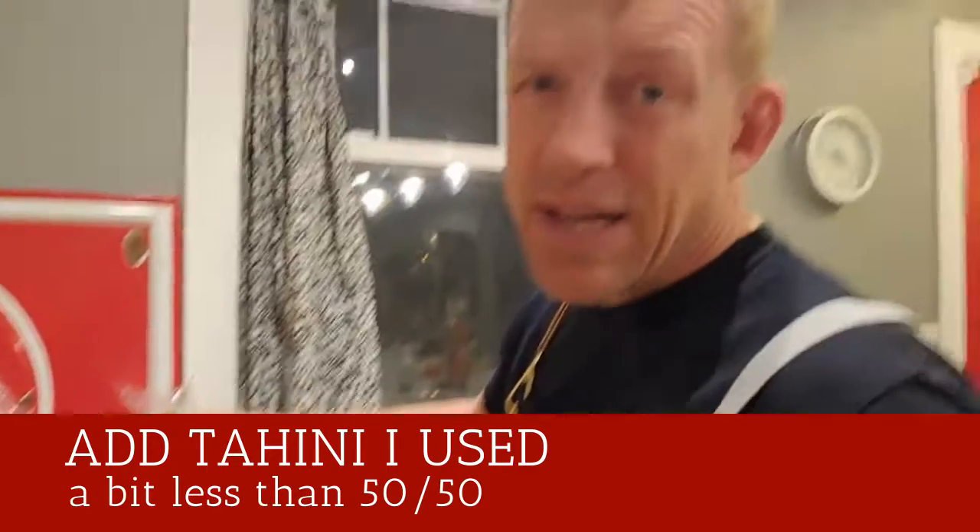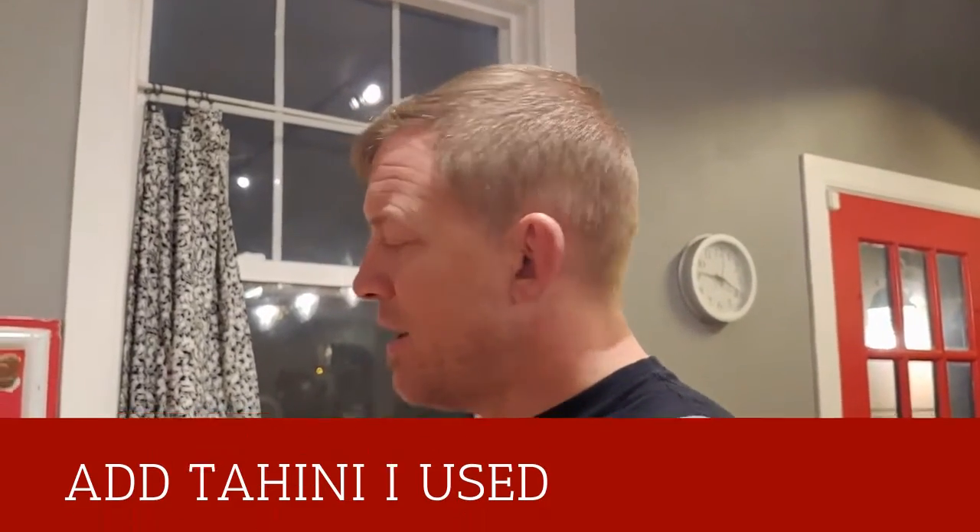Tahini, if you haven't had it, is basically similar to peanut butter but made with sesame seeds — it's sesame seed paste instead of peanut butter.